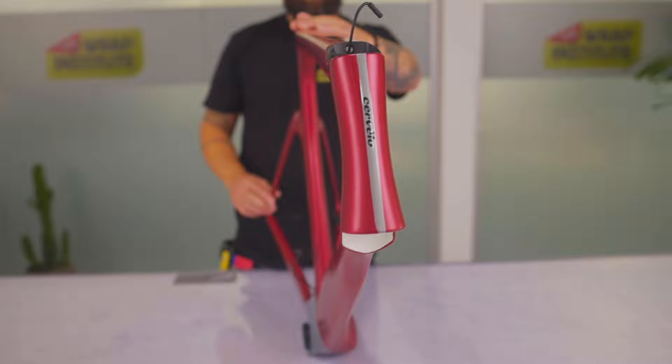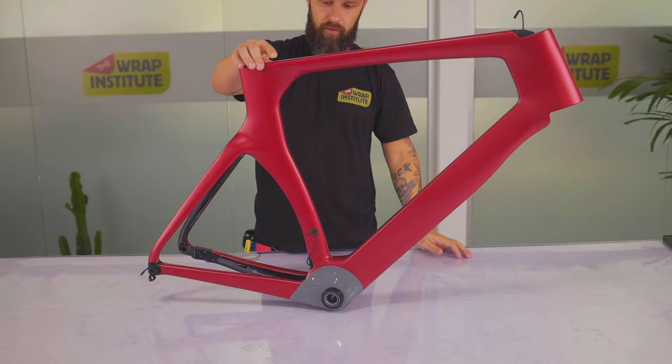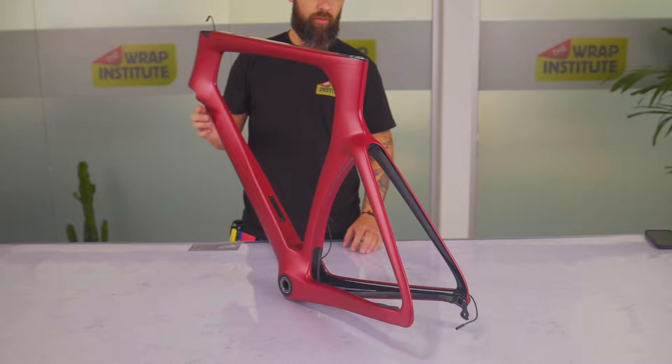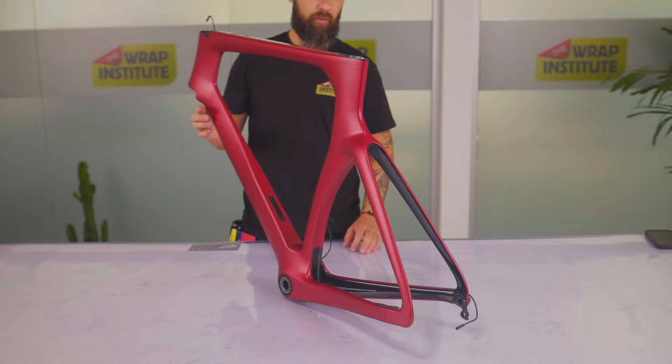With everything cut out and sealed, the final step is to wipe it down with the aftercare cleaning product from OurVinyl to make the finish pristine. As you can see, with the right color change film and tools from OurVinyl, and tips and tricks from the Wrap Institute, you can create a beautiful finish and take a standard factory frame and customize it to one that truly suits you.